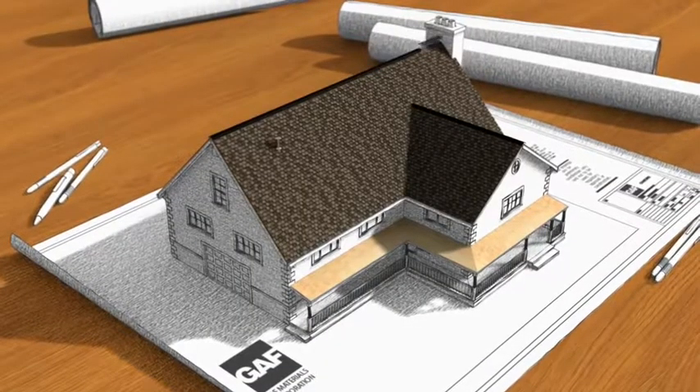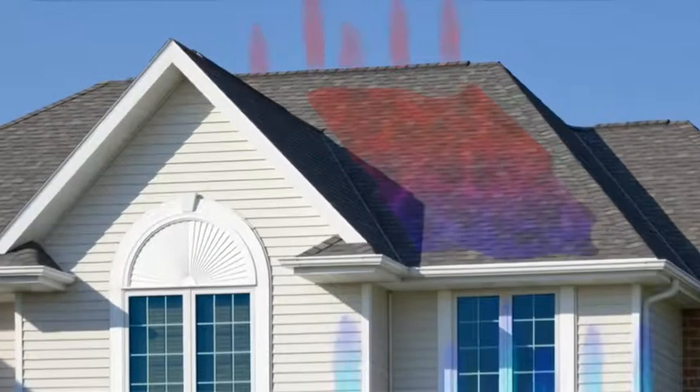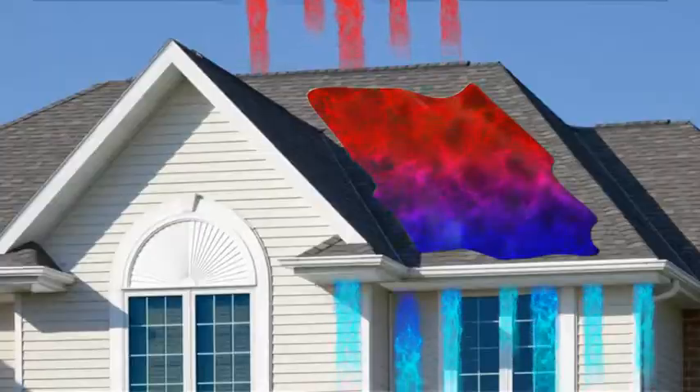Next is a ridge vent, which is installed at the ridge and works with eave vents to help remove damaging heat and moisture from your attic.